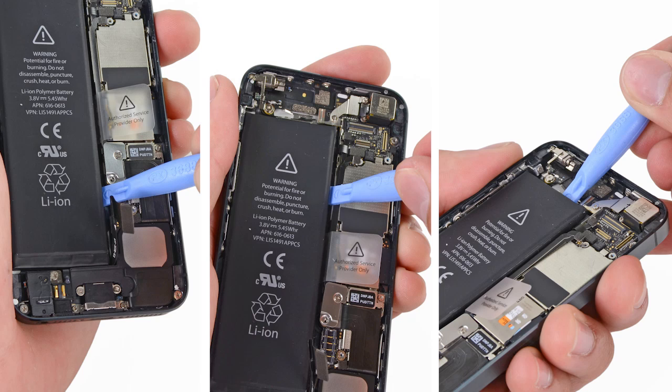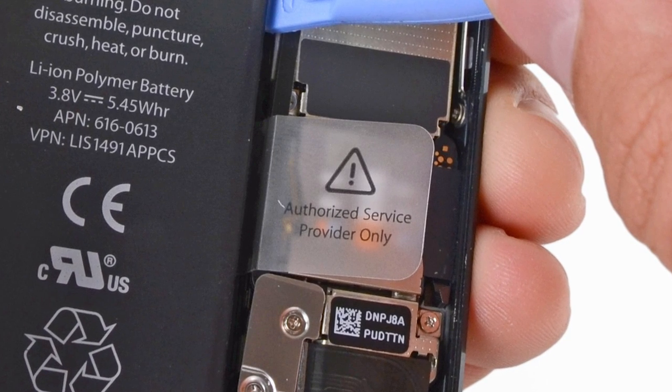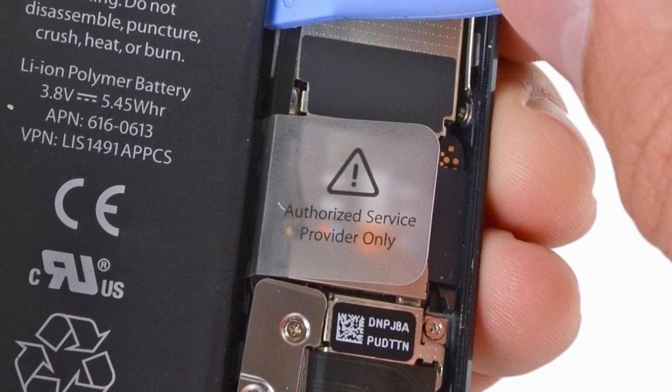When prying up the battery, it's essential that you only pry from these three locations. Make sure you especially avoid the area around the pull tab, as there are sensitive chips that can be easily damaged by the prying tool.